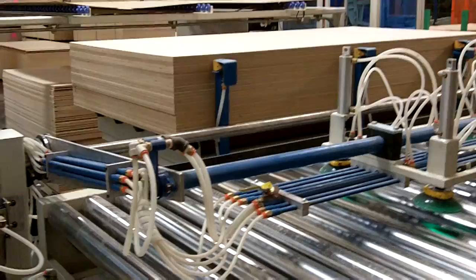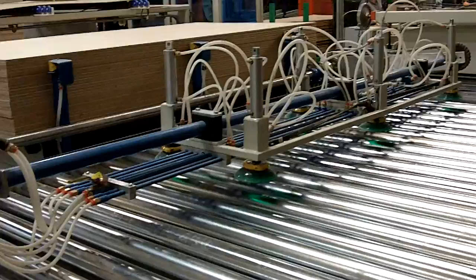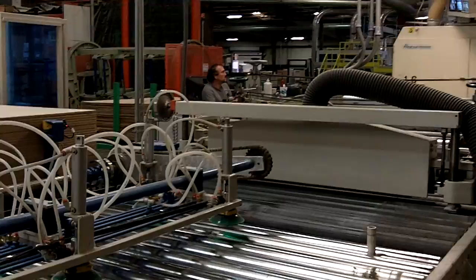Hi, this is Patrick at Timber Product Spectrum. We've had a lot of interest and inquiries from our customers regarding the improvements we've been making to our pre-finish line. I thought I'd shoot a quick video for y'all and show you what we've been working on through the month of August.